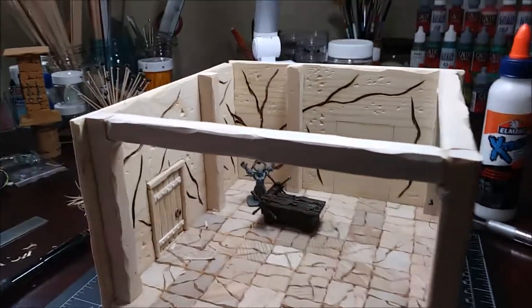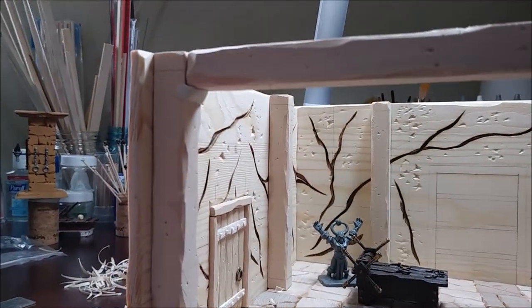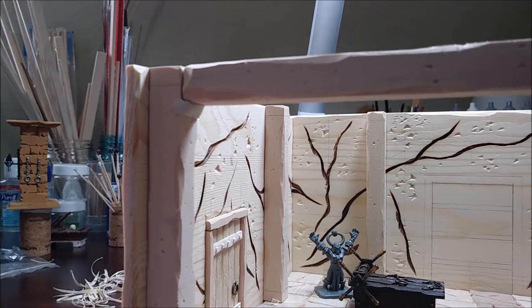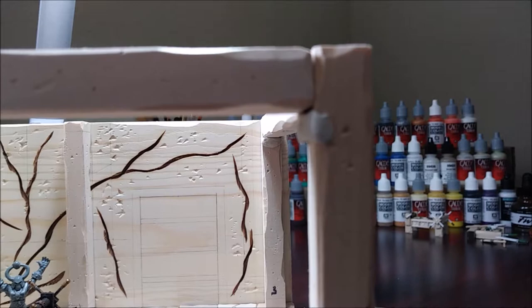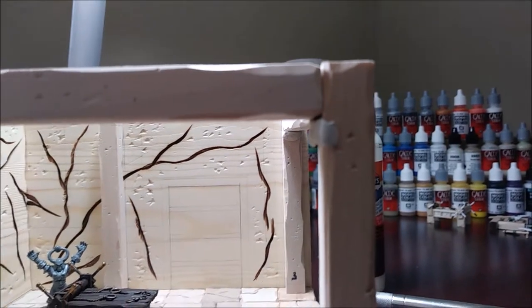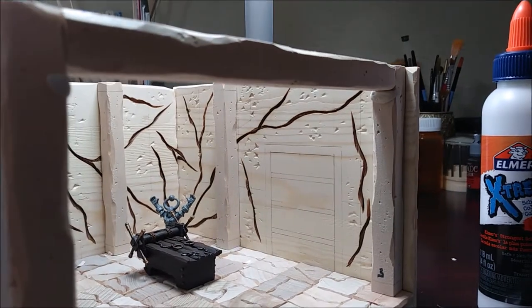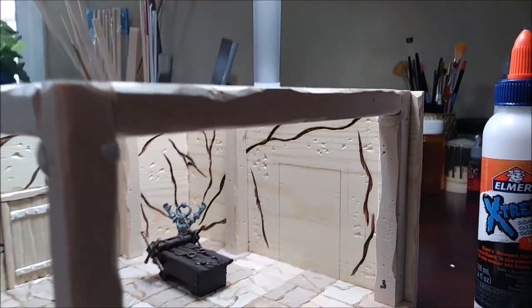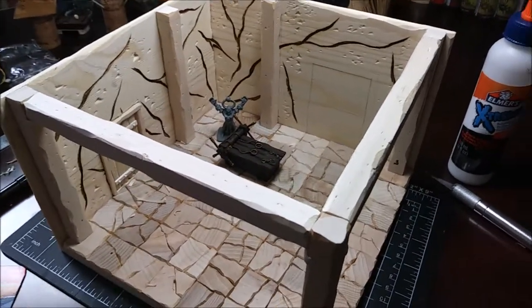One application I use this putty for: as you can see, underneath I put a little putty on each end, and that will stabilize each beam until the glue dries. I use this putty on a lot of my build projects.